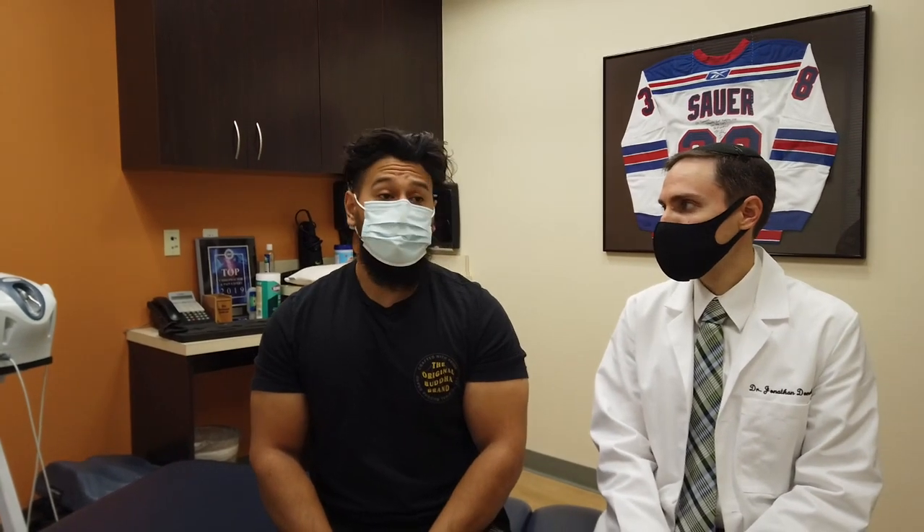And how have your first two treatments been so far? The last two treatments have actually been very exciting and a relief — a big relief. Obviously it's going to take a little bit more time, but for right now it's definitely a relief. We're going to show you what I've been doing on him, and I'm going to add another treatment that I have not done, which is called the Y-strap adjustment, and we're going to do that at the end of the appointment.